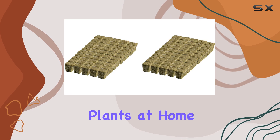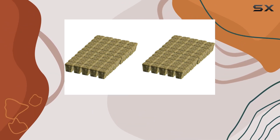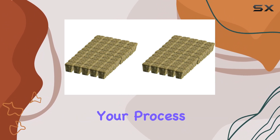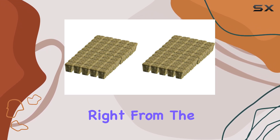Whether you're cultivating plants at home or managing a larger-scale commercial grow, these Grodan Cubes offer the flexibility and convenience needed to streamline your process. They're specifically designed to support healthy plant growth right from the start.